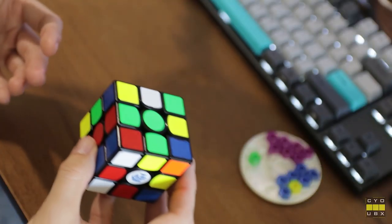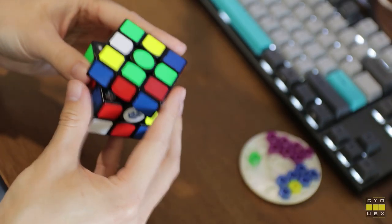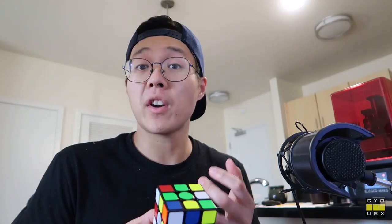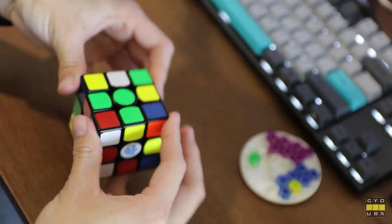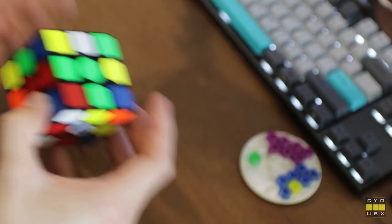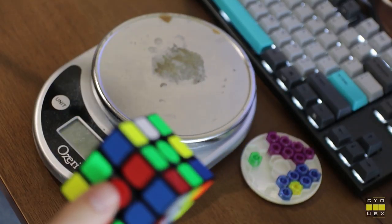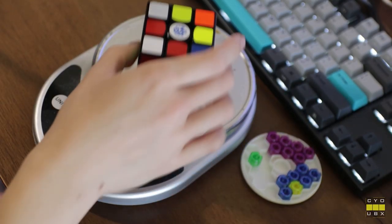So with these settings — the strongest magnet, green GES nuts set on 0.6, and lubricated with some of the thickest lubes I have — the corner cutting isn't spectacular, it's about 45 degrees. But the important thing is that the cube is very, very controllable, and because it's so controllable and stable, it's not really flexy or spongy anymore. I don't really care that much about corner cutting. Also, fun fact: this cube was 68 grams stock and it's now 65 grams, so you shave about three grams off this way too.